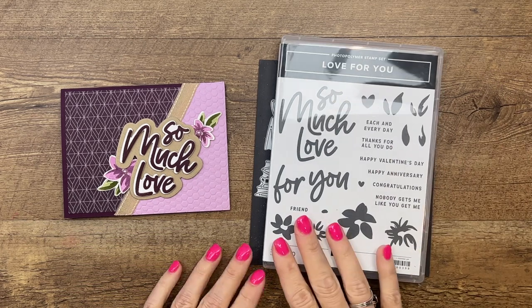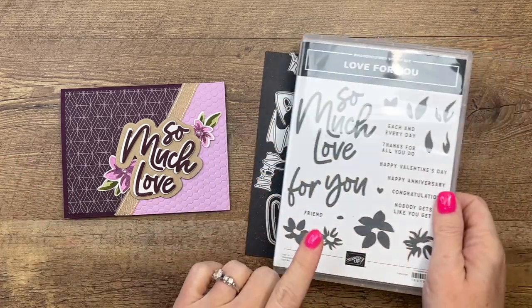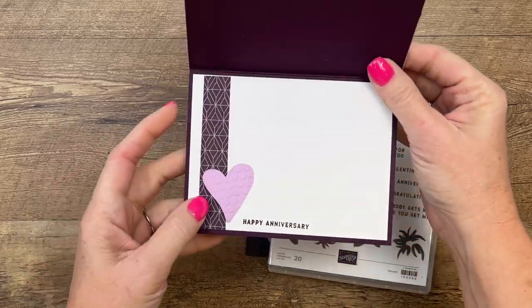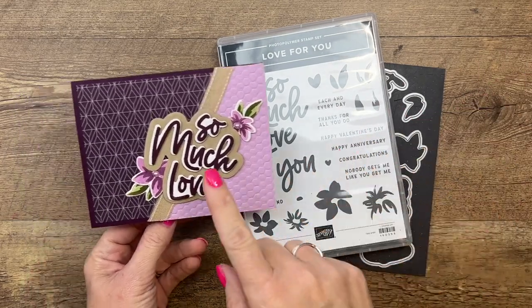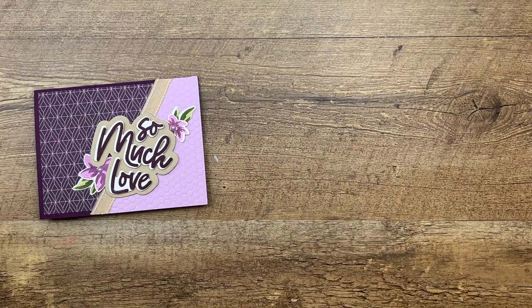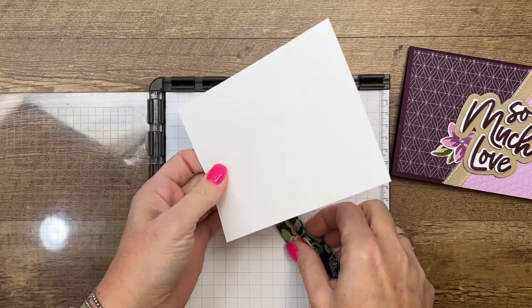Hey everybody, Erica here from Pink Backer Design. I've got a really cute card for you today that features the Love for You bundle. This bundle has some great word dies as well as large word stamps. I use the So Much Love stamp on the front, and inside I stamped Happy Anniversary. I'm also using the Favored Flowers designer series paper, which is a free celebration paper during January and February 2023.